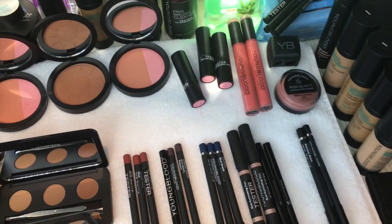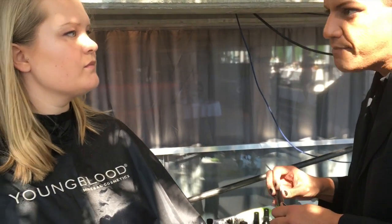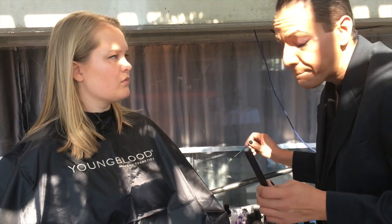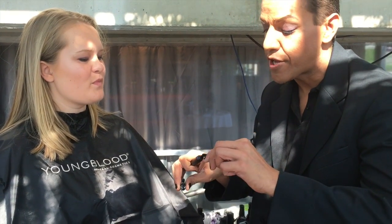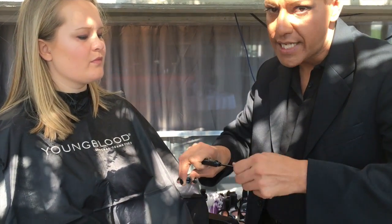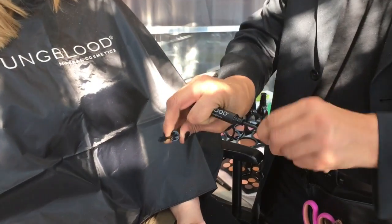Hi there, my name is Daniel Chavez and I'm the global corporate trainer for Youngblood Mineral Cosmetics. The one thing that never goes out of trend is mascara. We want to do a full thick mascara, so I'm gonna teach you a trick called 'Up, Push, Out.' There are three steps to this mascara application, so you're gonna take your mascara wand.